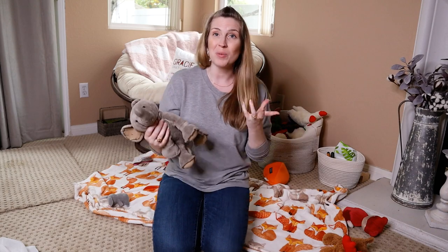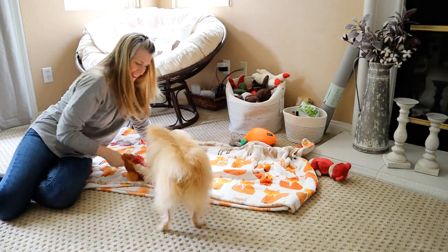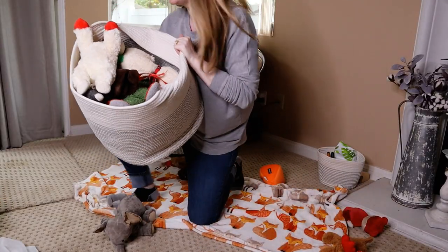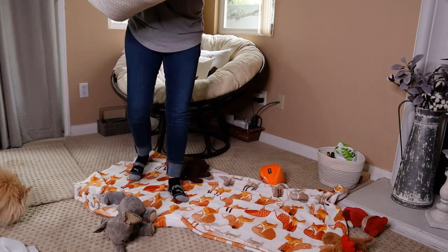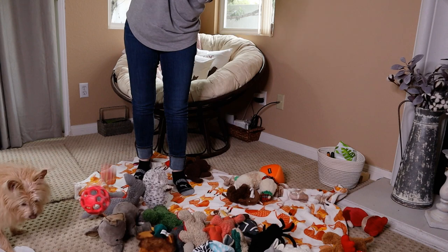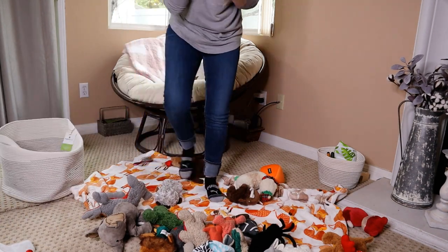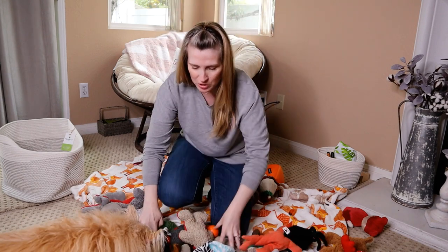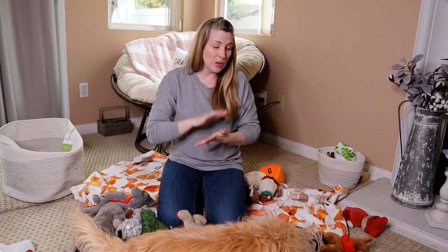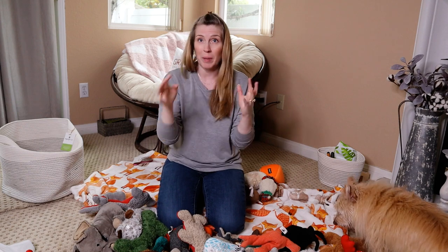If you have a really strong chewer you may have different types of rubberized toys. I'm going to take Kim's toy basket and give you a little shocker — for one little 12-pound dog, she has all these toys. Today I'm actually going to be going through her toys, making sure that nothing needs to be tossed and going through to see if anything needs to be repaired.